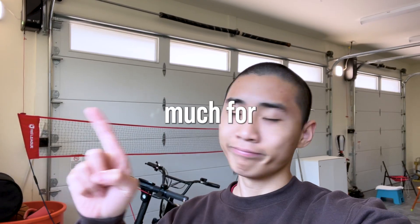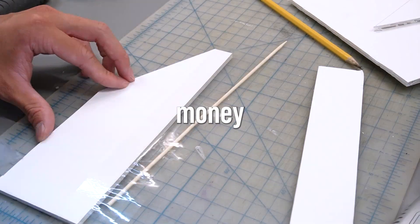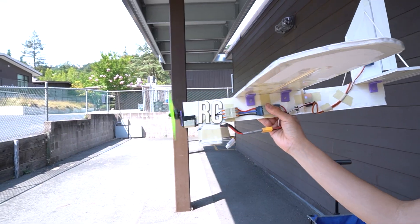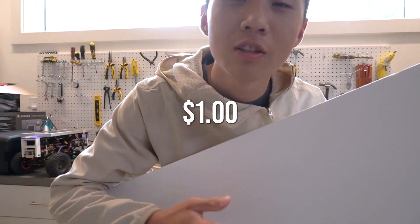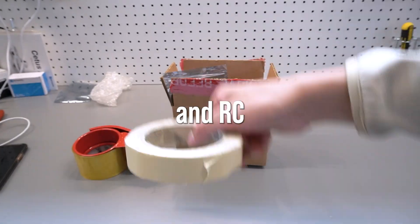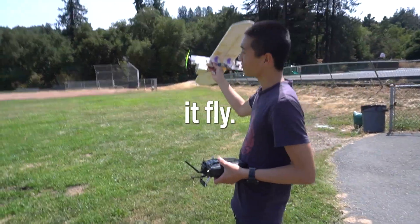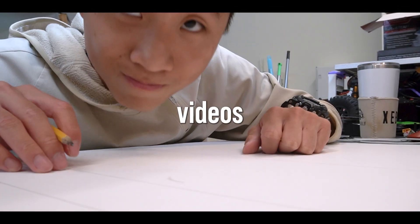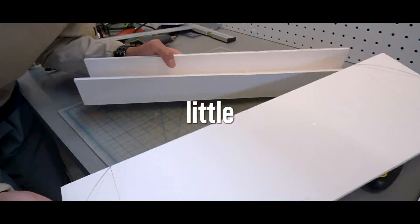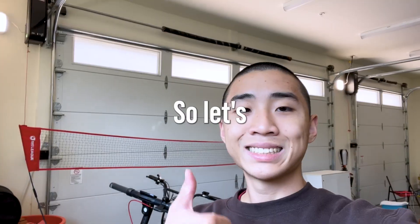These hobby RC planes cost too much for my bank account to handle, so in this video I'll be trying to see how little money I need to spend to build a budget RC airplane that still has good performance and is relatively durable. I'll be starting with a $1 foam board and some basic tools and RC electronics to see how much I can strip away while still making it fly. But little did I know this was going to be one of the most challenging videos I've done so far, because of how little material I forced myself to work with and the countless broken prototypes it took to finally get a design I was satisfied with.